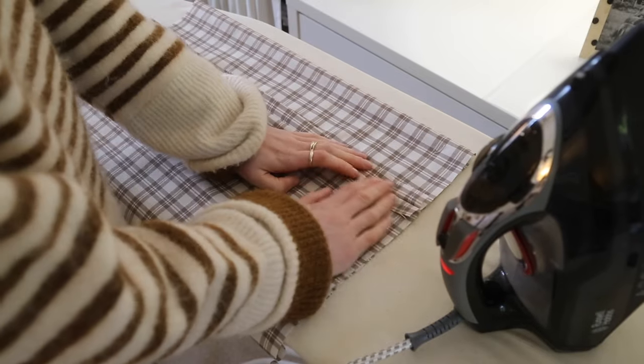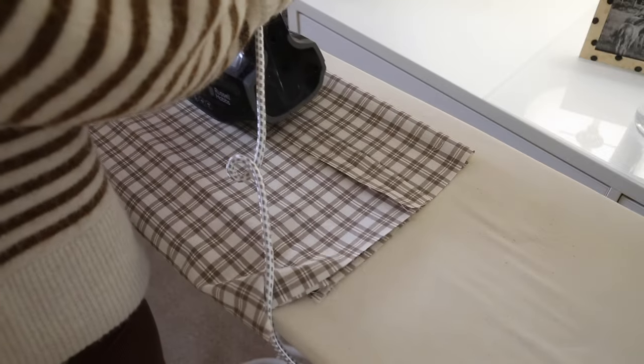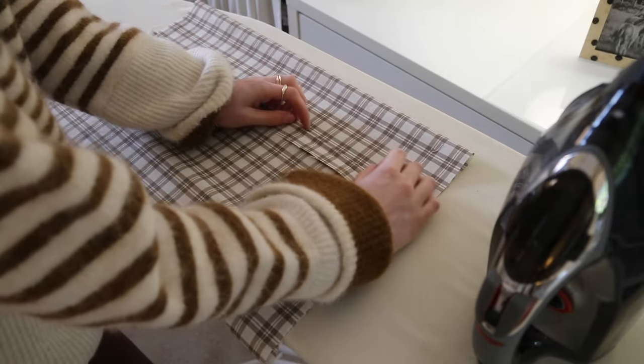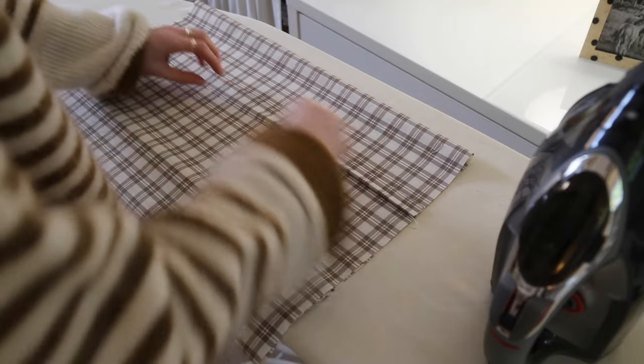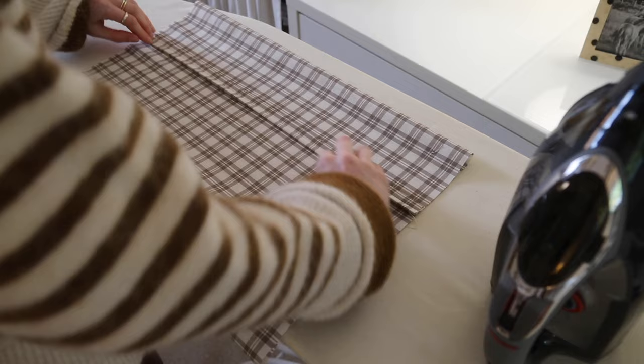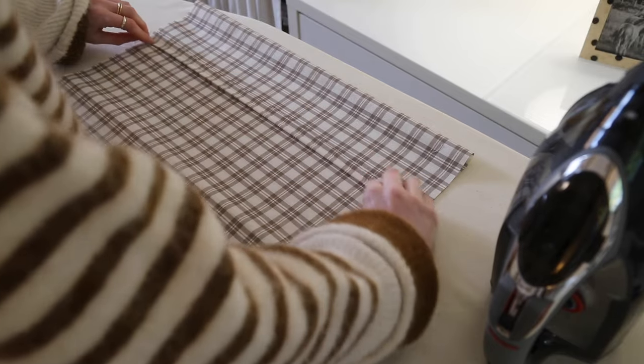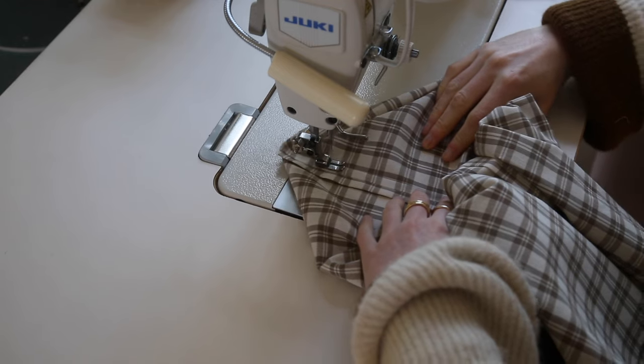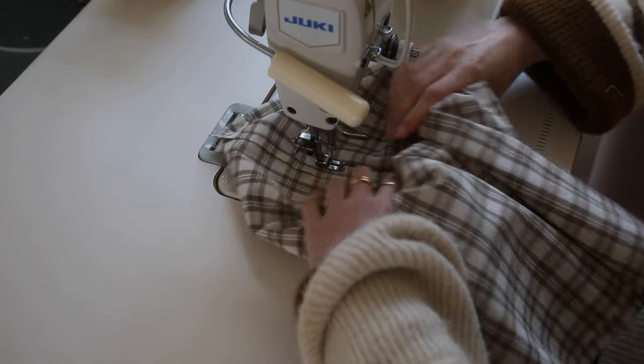Take your bag over to the ironing board and press that seam open. Next, fold under the raw edges and press them down. Now we're going to stitch down the fold that we just created on both sides, then repeat it on the other side.